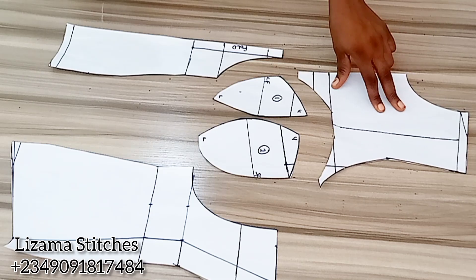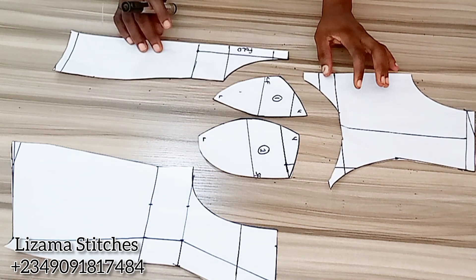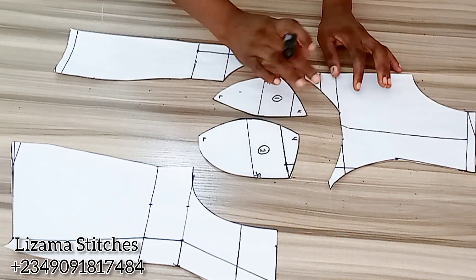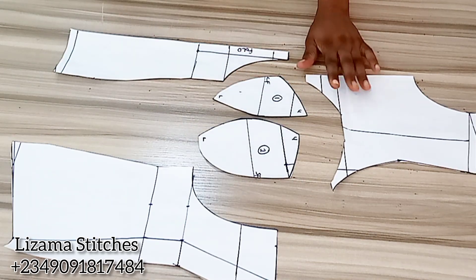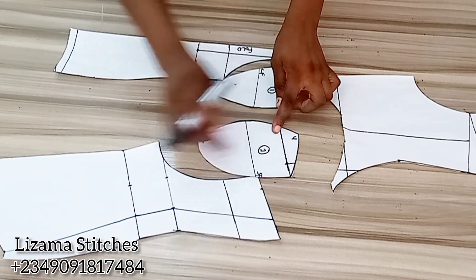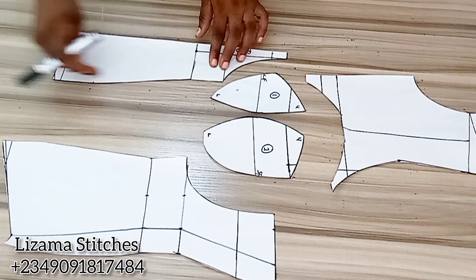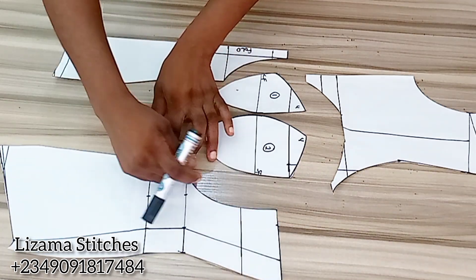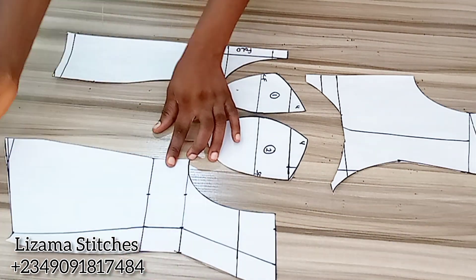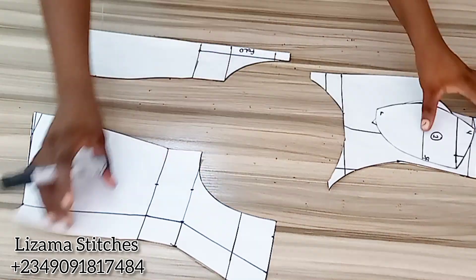For the yoke, I'm going to cut only one and I'm not going to add seam allowance on the yoke to avoid gaping. I'm going to add seam allowance on the cups all around the cups, and also seam allowance here and here. I'm not going to add side seam allowance because I've added it already. That is it with the front panel. Now let's move over to the back panel.